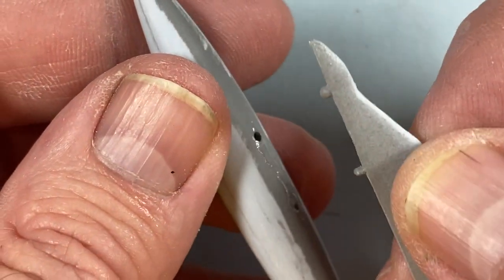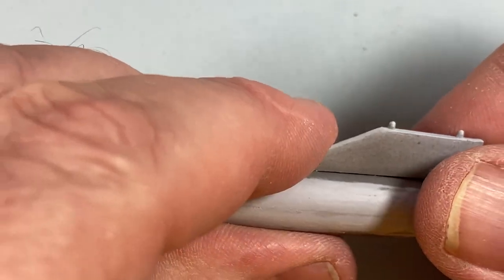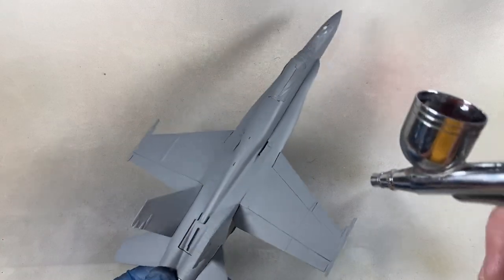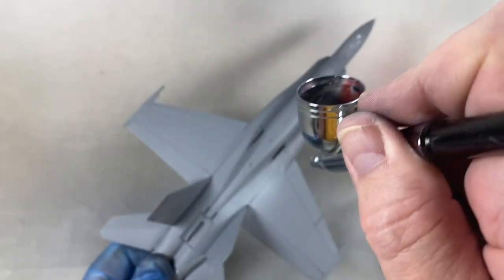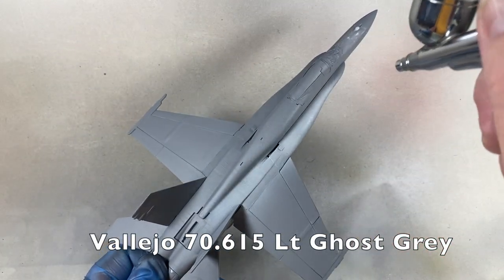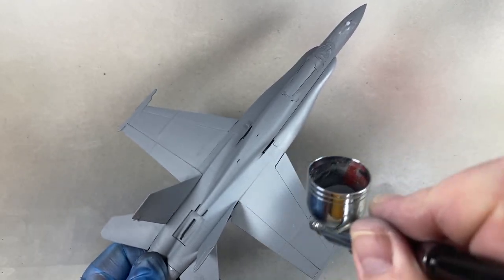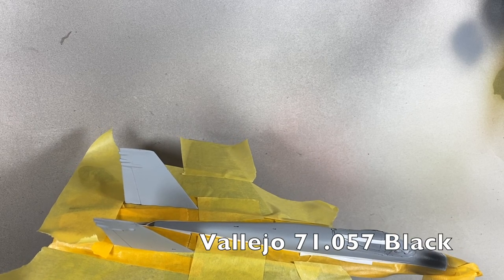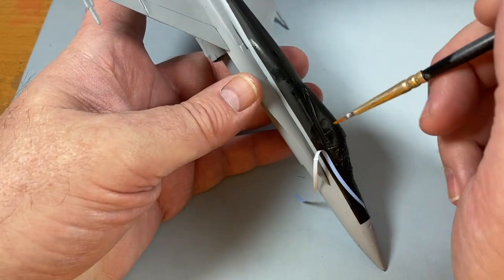When the fuel tanks have dried I'm going to fit them onto their pylons — different sized holes tell you which way round they go. With the body mainly finished I can start spraying: first a grey primer coat, then a light ghost grey all over. I'll give that a good hour or two to set properly, then I'll mask off the spine and the fins as they're getting a coat of black paint.